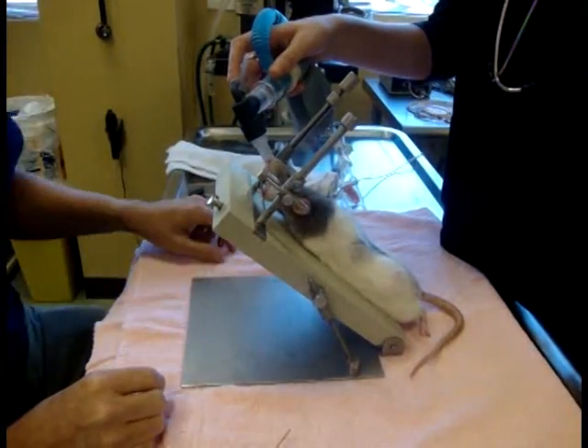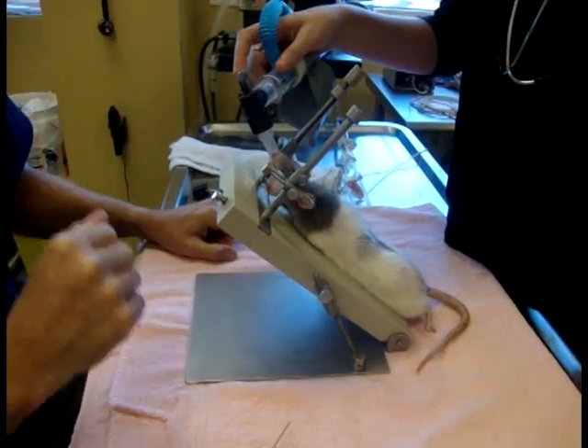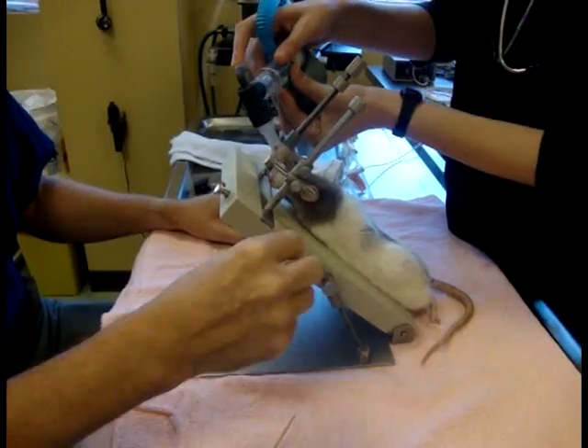He's an obligate nasal breather, so he's able to breathe through the nose only while I work in the mouth, until I get the epiglottis flipped out of the way — then he will be able to breathe through the oral cavity.